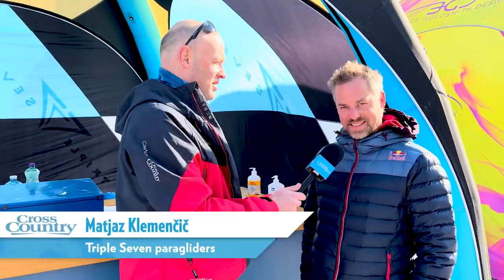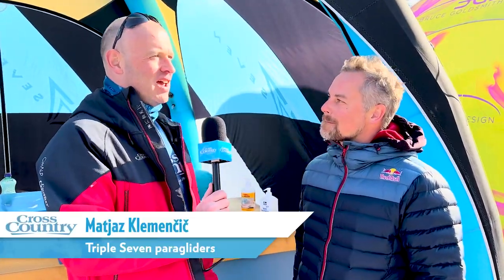We're live again at the Stubai and we've come indoors because it's got very windy out there and nobody can control their gliders. We're here talking to Machaz at 777. The last time we were here was two years ago, just before Covid. How's your two years been?